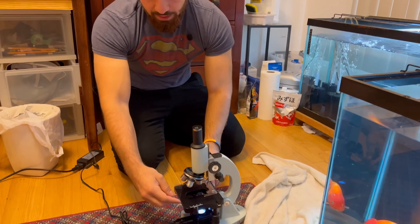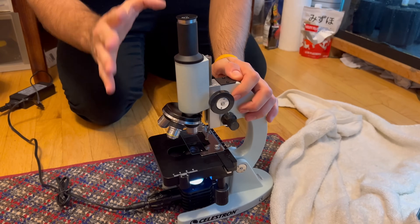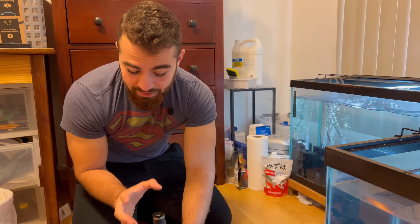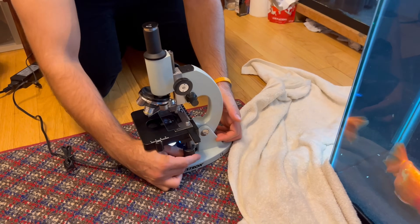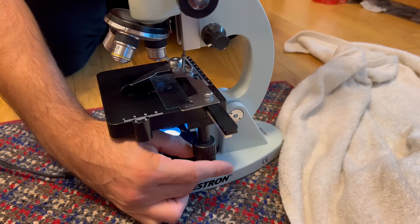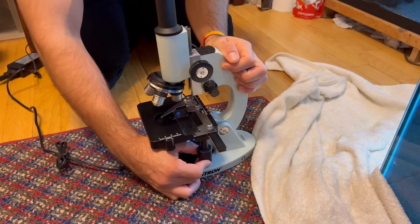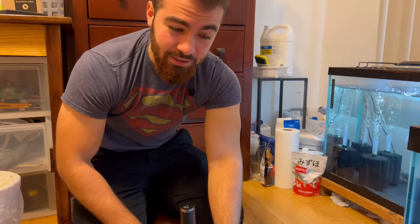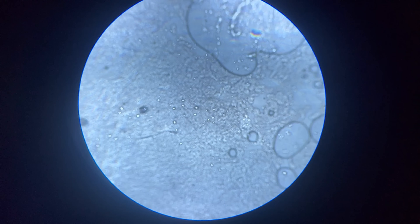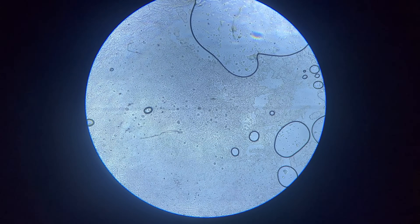Now that you have your slide and cover, put it on your microscope. The first thing I like to do is put it at about 50 times magnification. You want to start with the biggest view because some parasites will only really be noticeable at a large magnification — if you zoom in too close you might be looking at just a part of that parasite. Parasites like skin and body flukes tend to be pretty large, and at 50x magnification you'll see them just fine.